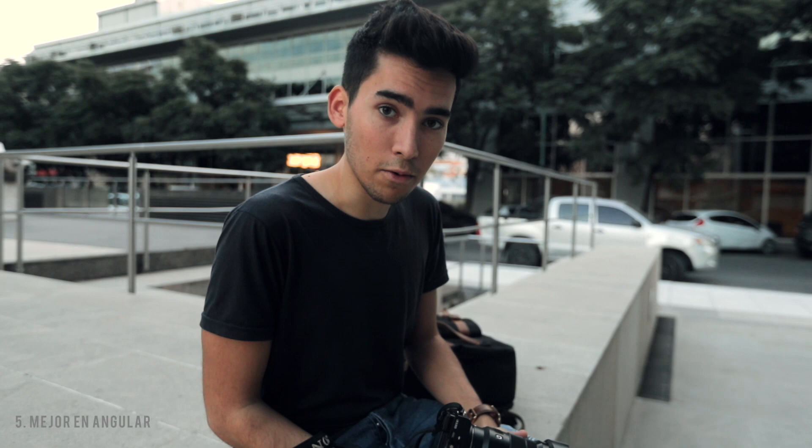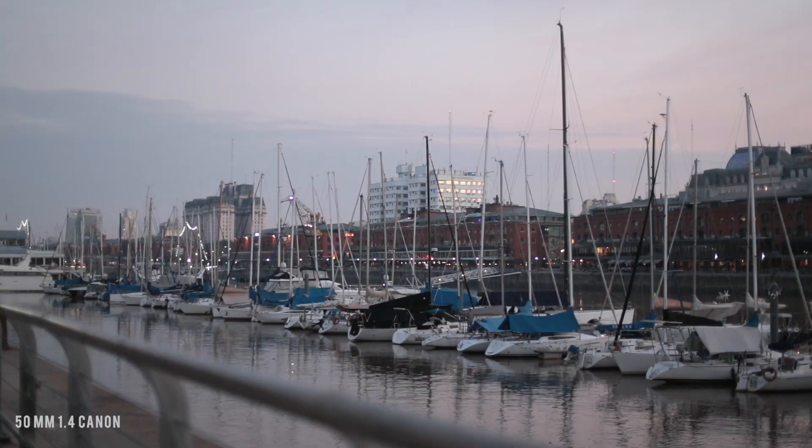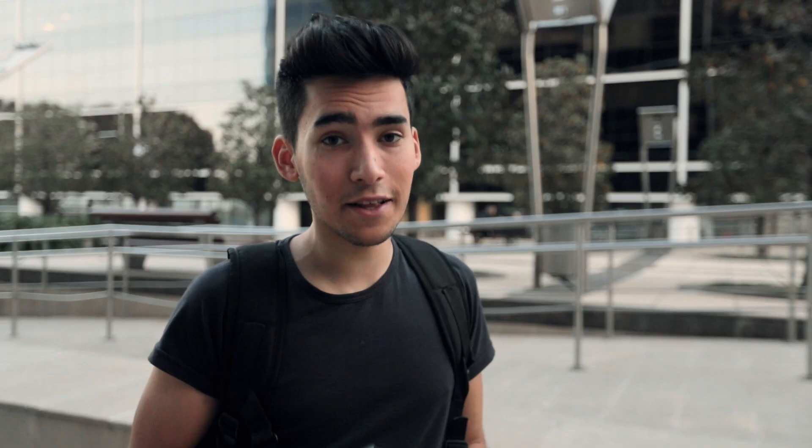One recommendation for filming handheld is to use wide angles. With wider lenses, movements appear much more subtle and you can save the footage. Also, take advantage of the narrative quality of handheld shooting. When you want to tell something with a handheld camera, find the narrative way — for example, if the frame is shaky and you're close to the character, it feels like you're in that place, creating a sense of urgency or drama. It can be a powerful narrative tool.